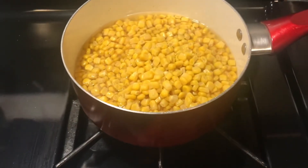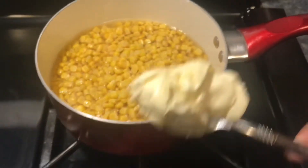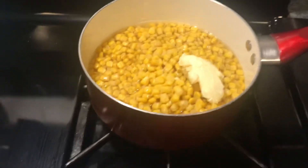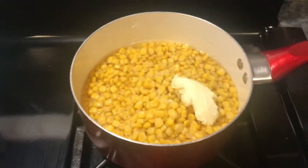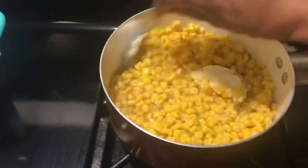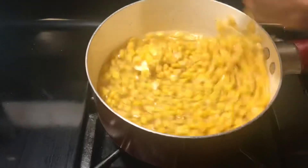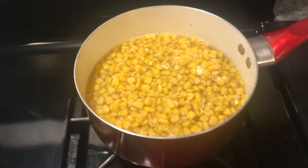Here is my corn - this is two cans of corn. All I do is put a spoonful of butter, salt, and pepper, give it a stir, and that's it. I don't add nothing else.